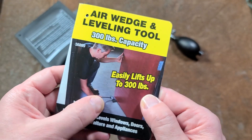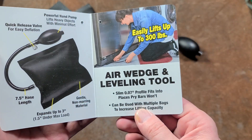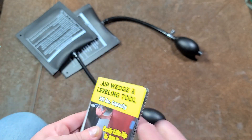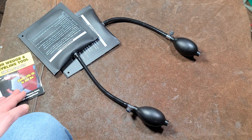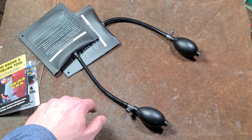The packaging shows uses like leveling doors and various types of construction work. It's a pretty repetitive pack — it mentions multiple times that it can be used with multiple bags for increased capacity, which saying the same thing multiple times on the card doesn't make any more important.